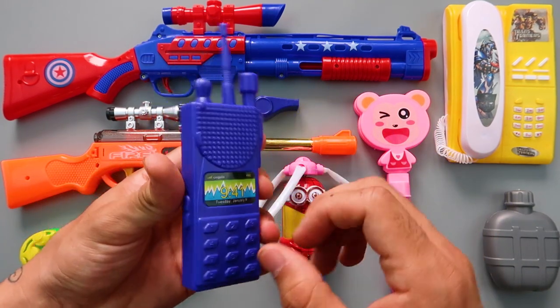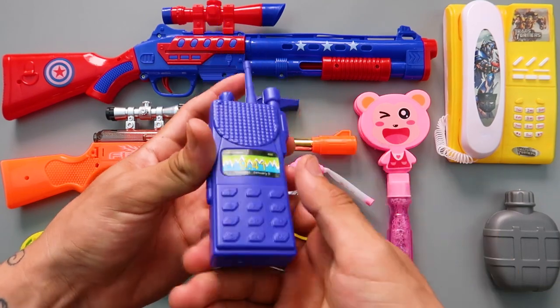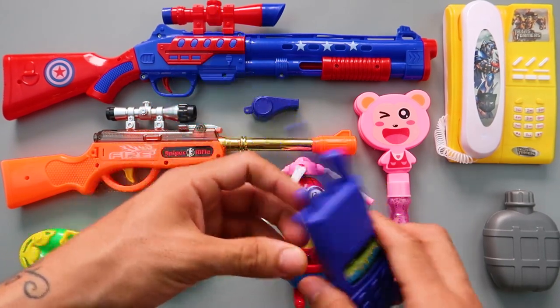Blue color plastic walkie-talkie! Officers are on the field!